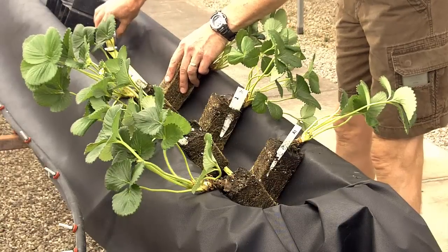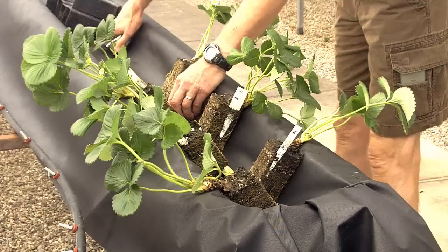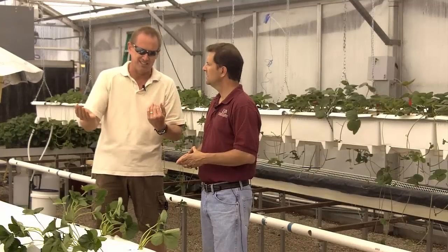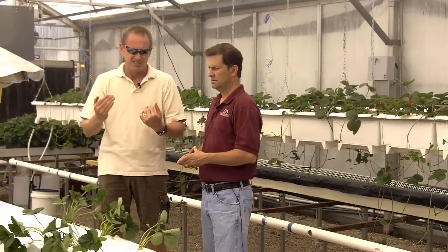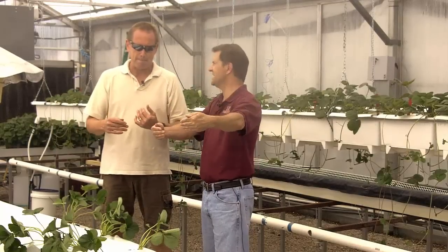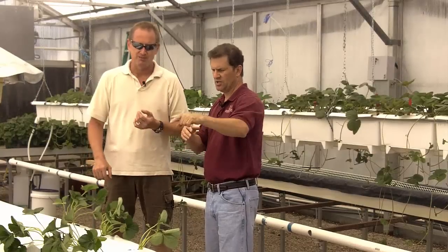Plants are arranged at a six-inch linear spacing down the trough, alternating sides so that on any given side the spacing is 12 inches, but overall the plants are staggered at six inches apart.